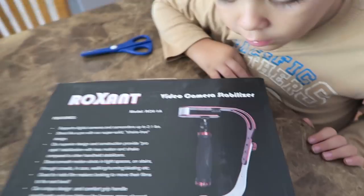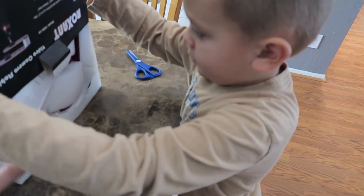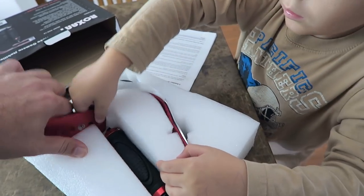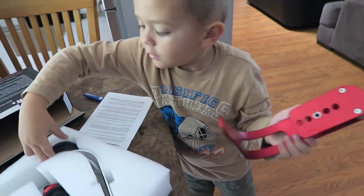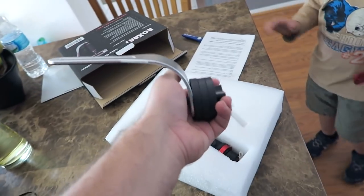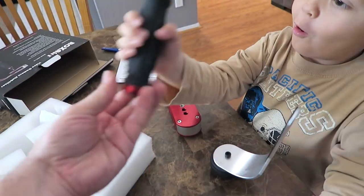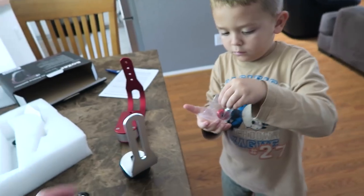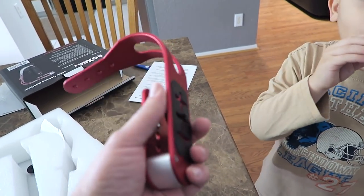It's a video camera stabilizer! We can use this with the camera. Whoa, that looks so awesome. There you go — it's weights. That's pretty heavy, don't drop it on your foot. And you forgot the best part — the handle! I want to try this. You want to try to film with that thing? Yeah, let's build it and put the camera on. Look at the quality — it's all aluminum, that's nice.